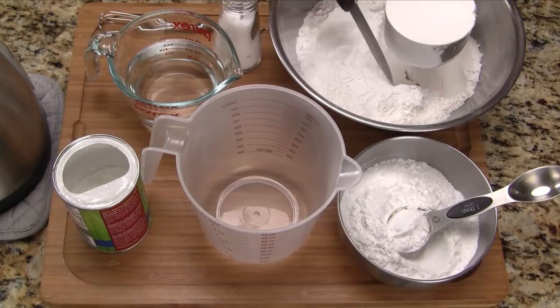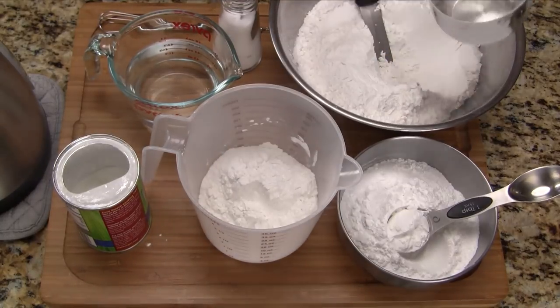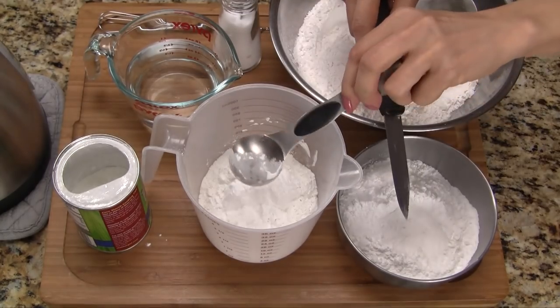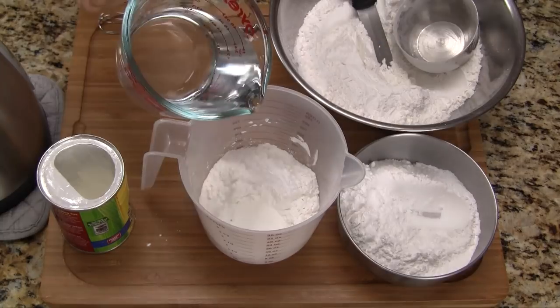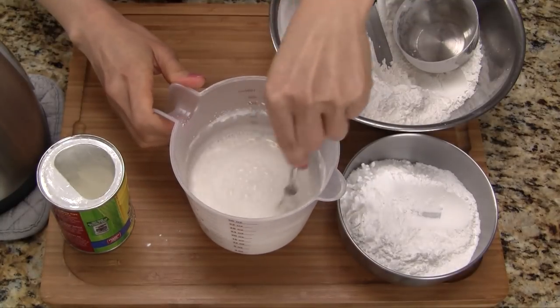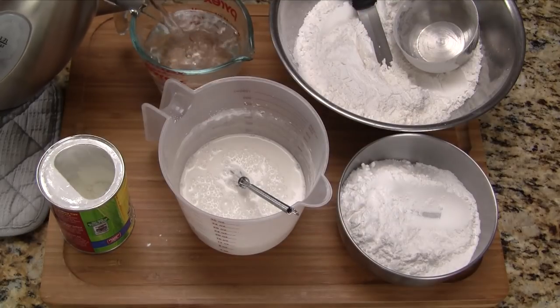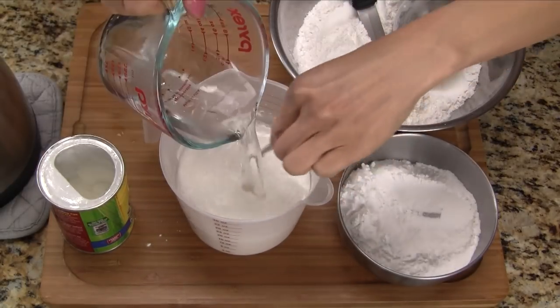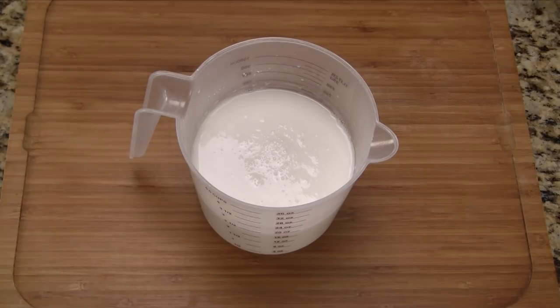We start by making the batter first as it needs some time to rest. In a measuring cup, let's add the rice flour, tapioca starch, corn starch, and salt. Let's add the cold water and whisk together until all the ingredients are thoroughly combined and the batter is free of lumps. Now let's add the boiling water and mix it together, combining thoroughly. We let the batter rest on the counter for 2 hours.